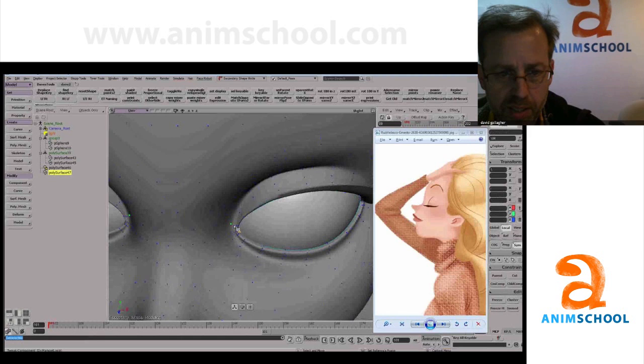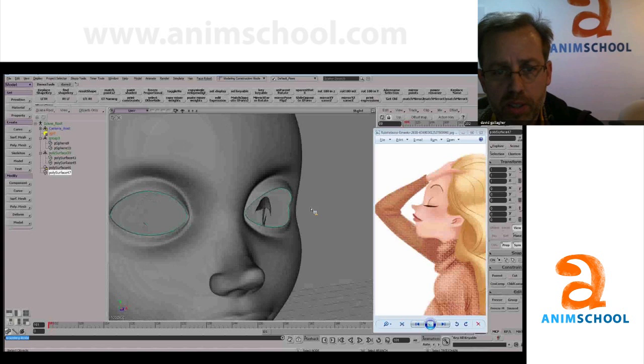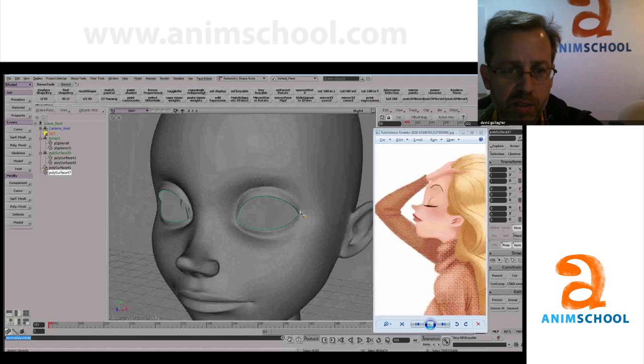I always like to do this before and after — the old and the new. I'm just going to toggle it. You see even that, I'm not done yet with that, but you see how that looks kind of old, and this is sort of younger.